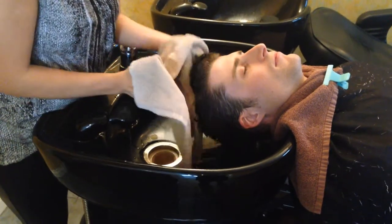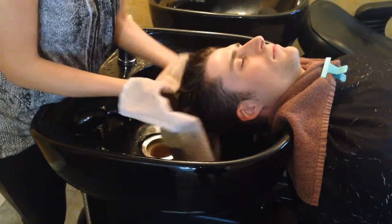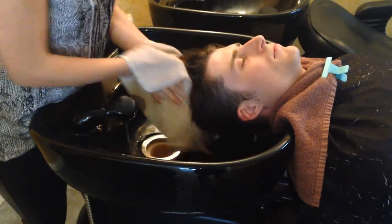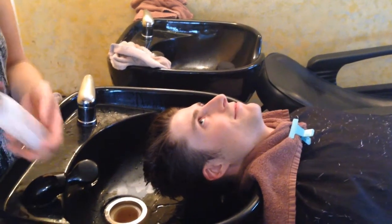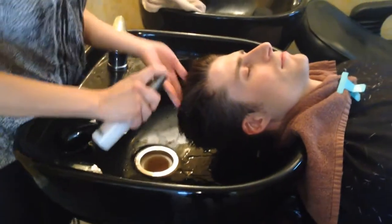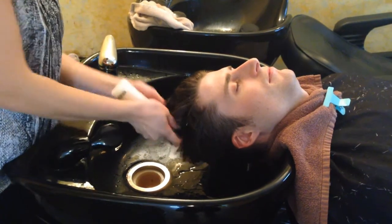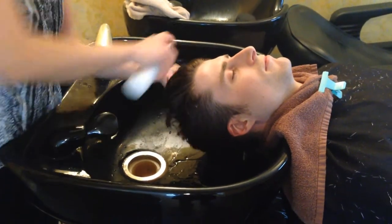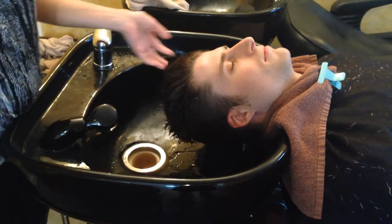Now after we towel dry the hair after the Purify Shampoos, we're going to squirt about five to ten squirts of Protein Cream. Protein Cream contains amaranth protein, and that's really going to keep the hair nice and strong during the process. On longer hair, I'll use about fifteen to twenty sprays.